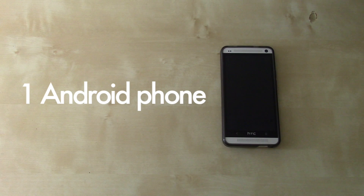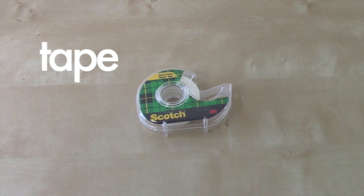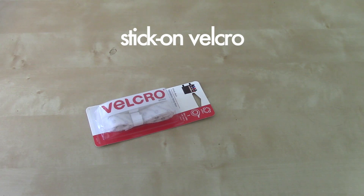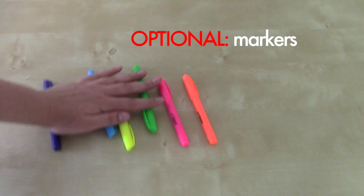Before we get started, there are a few things you're going to need: one Android phone, one pizza box, scissors and/or an X-Acto knife, tape, two lenses, one rubber band, stick-on velcro, and optionally two strong magnets and markers to decorate your creation. If you're not sure where to get all of that stuff, I've got tons of links in the description for the video.